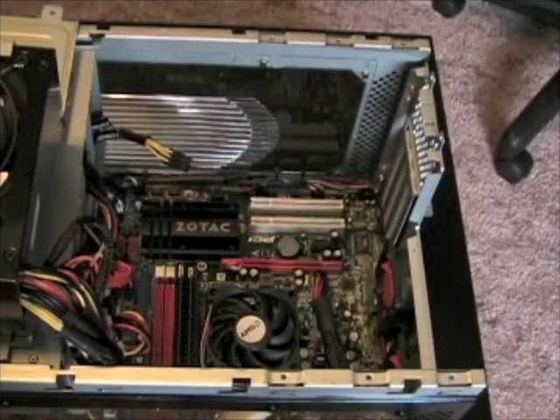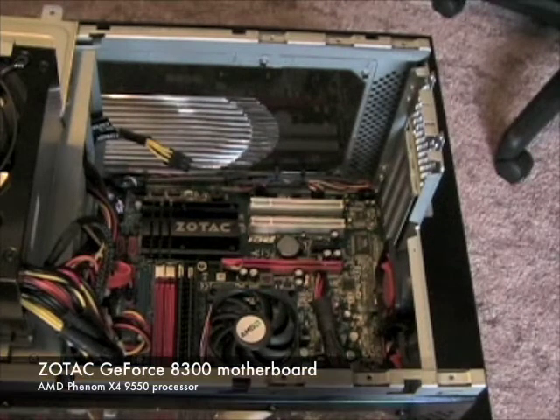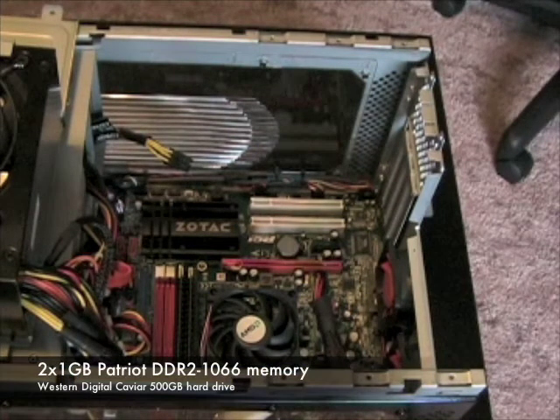To demonstrate the performance of the graphics card, we'll be installing it in our mainstream system featuring a ZOTAC GeForce 8300 motherboard, an AMD Phenom X4 9550 processor, 2GB of Patriot DDR3 memory, and a Western Digital Caviar hard drive.